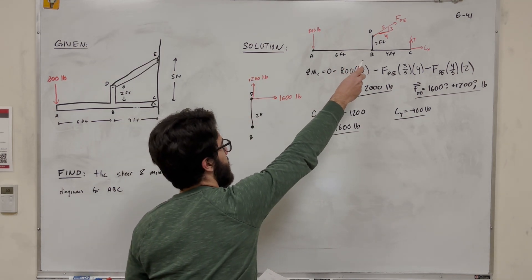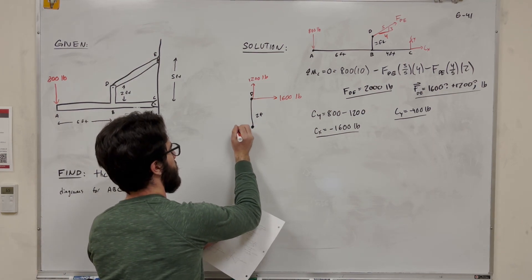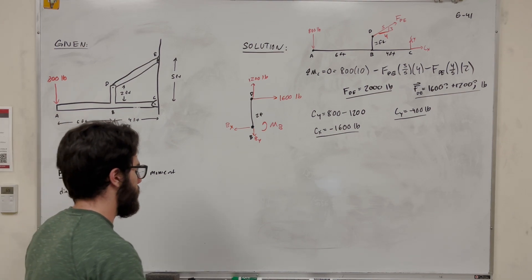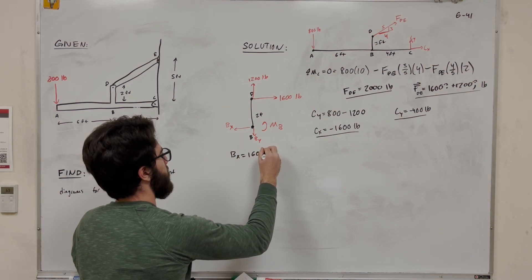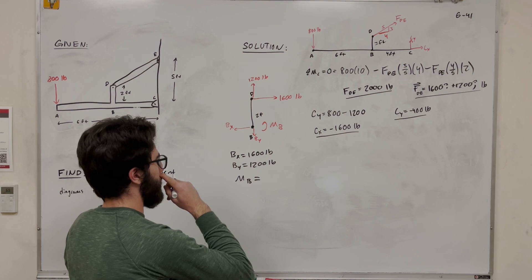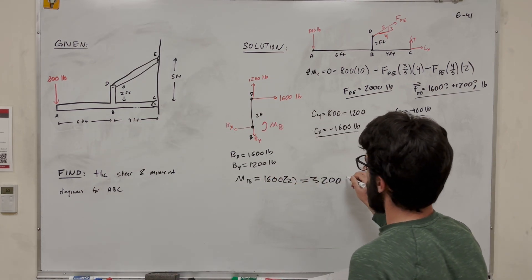At point B, since this is not a pin connection, we'll have a moment, and X and Y components. Solving: B_x equals 1,600 pounds, B_y equals 1,200 pounds. The moment around B is 1,600 times 2, which equals 3,200 pound-feet.